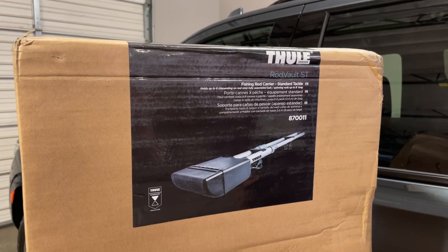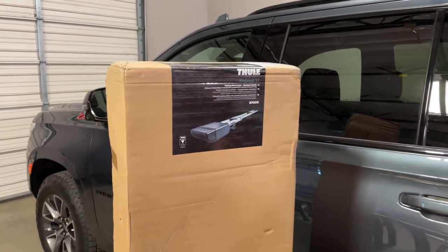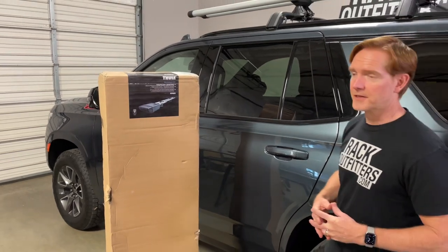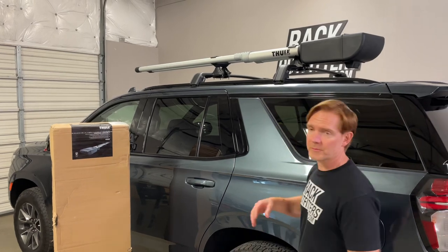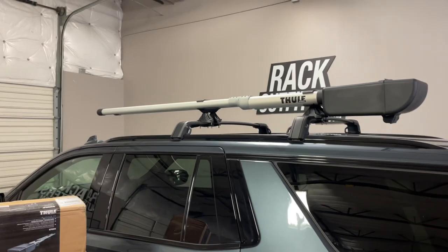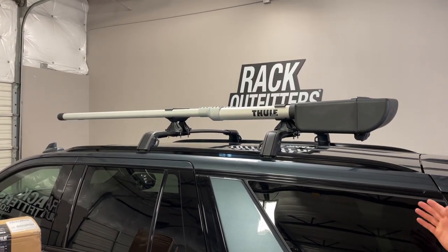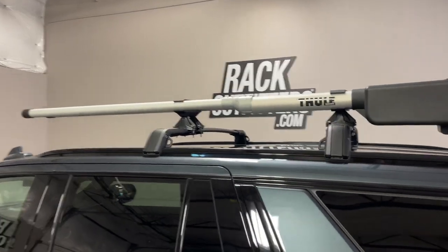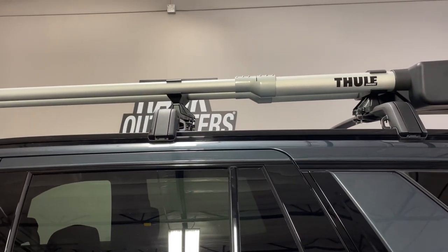The ST version is for standard tackle type fishing rods measuring up to eight feet in length. There's also the fly rod carriers which can accommodate fly rods measuring up to ten feet in length, and those are available in a two and a four version — two meaning it can hold two fly rods, four fly rods. This one, although it has two tubes, technically can hold up to six of the tackle style spinning rods.